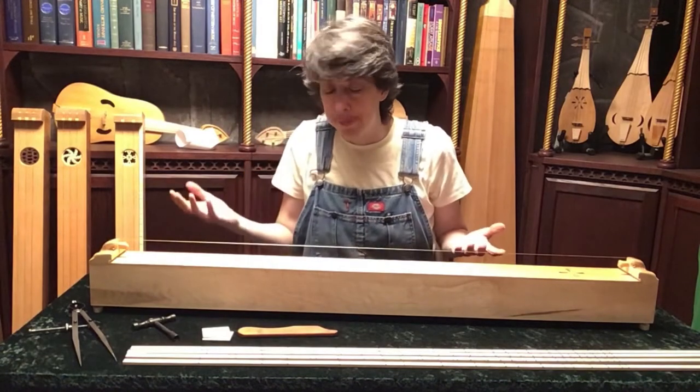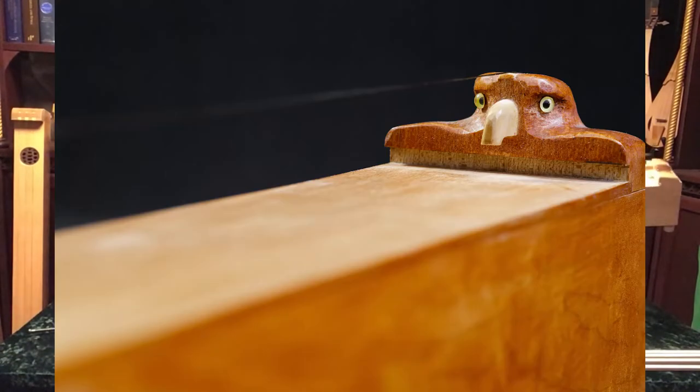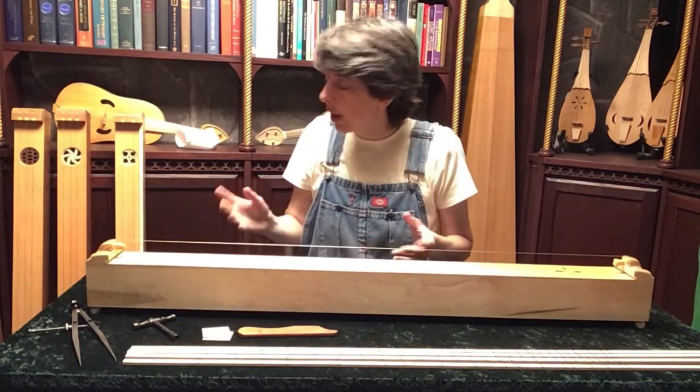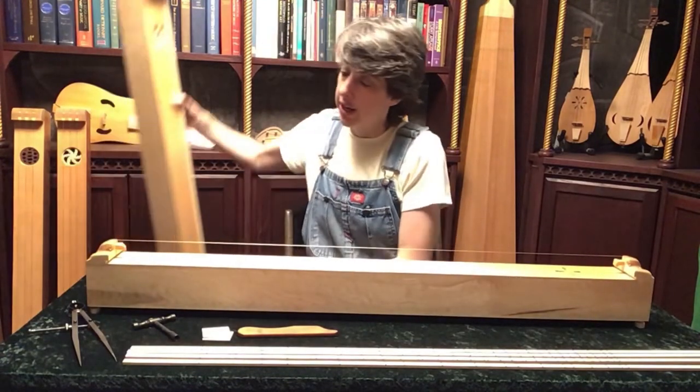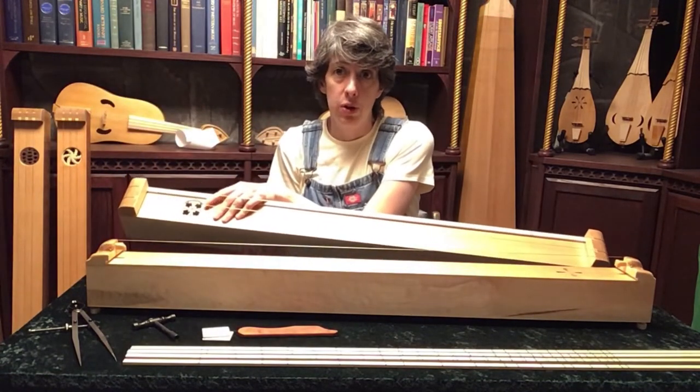The deluxe is simply fancier, more decorated. On a monochord, I carve eagle heads on the ends and give it a little bit of a decorative sound hole. I also choose wood that's a little bit more figured. On a dicord or tricord I can't do the eagle heads, but instead we do a more decorative sound hole.